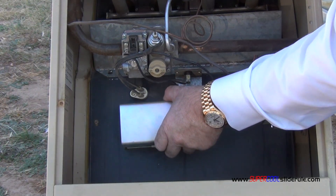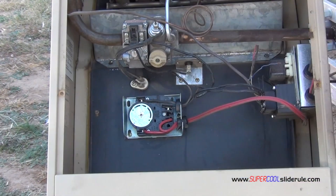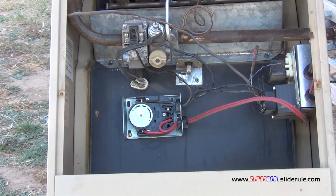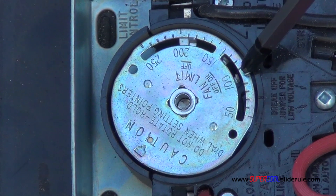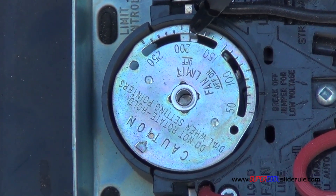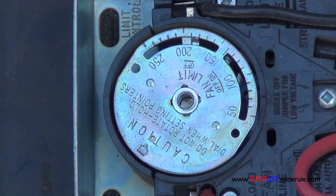We remove this cover — you just pry it out on the sides. At 100 degrees the fan will come on and at 200 degrees the gas valve will turn off.